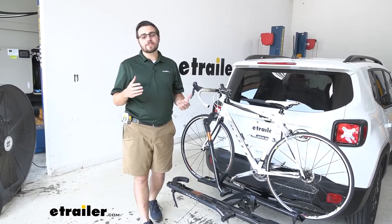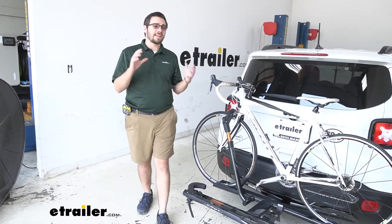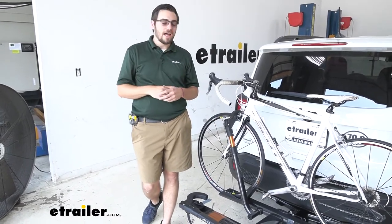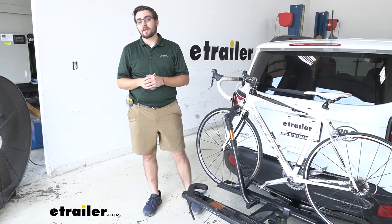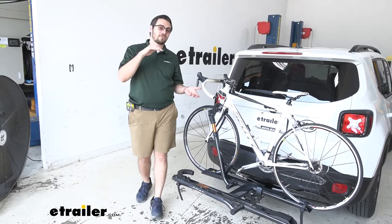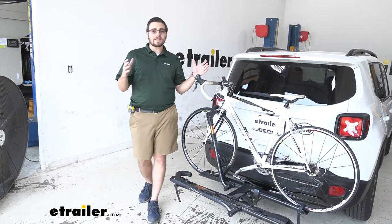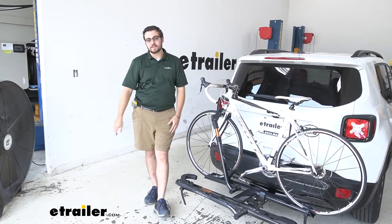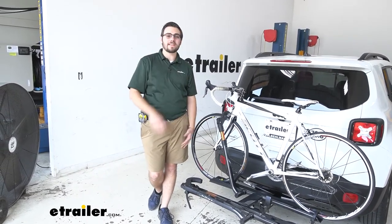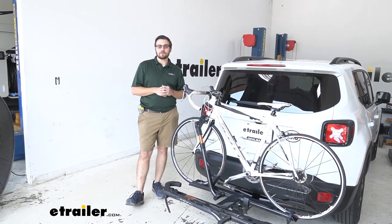You can also look at some carriers that are going to give you a little bit of a better rise in your shank. If you don't want to add another thing onto your hitch, I highly recommend looking at carriers that give you a natural rise. One of them is the Hollywood Destination 2 bike platform rack, which gives you about a nine inch rise and does a very good job of getting you up and out of the way. There are a couple of hitch options that go a little bit into that fascia as well.